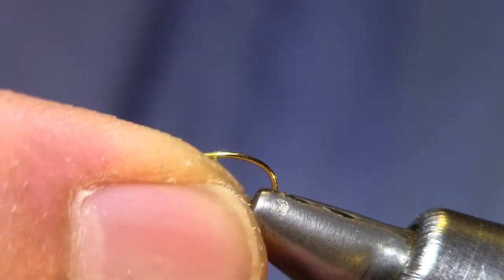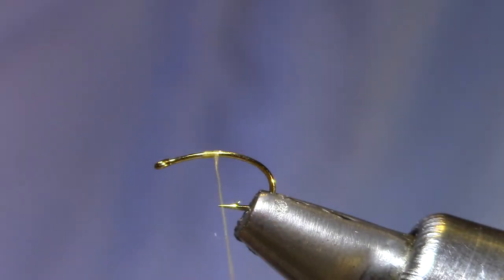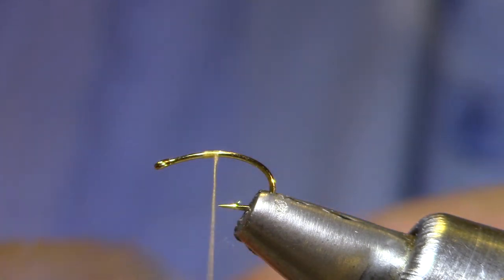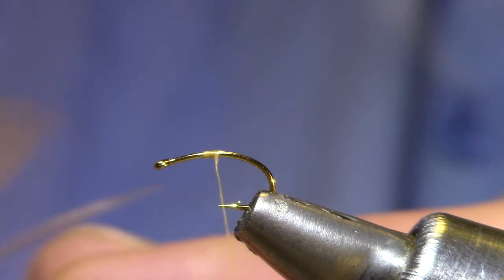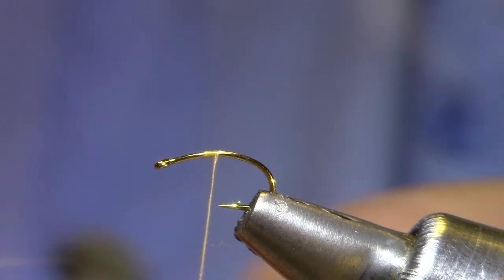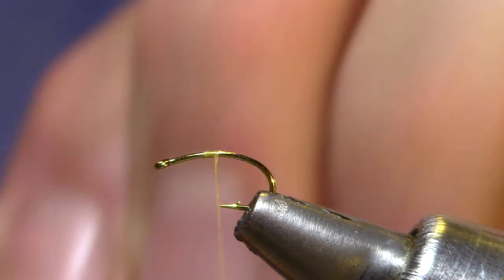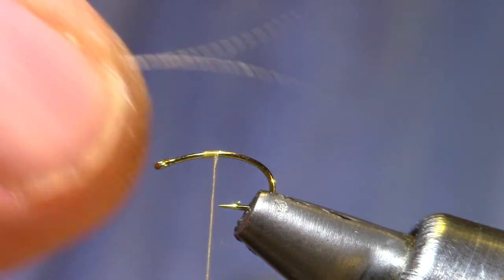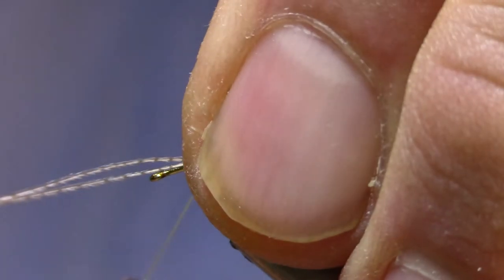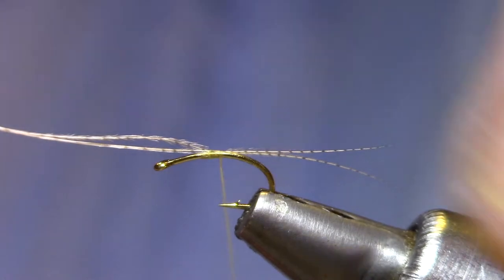The thread is an 8-aught uni — you do want to use a fine thread. For tail materials, I've got some wood duck fibers, the ones with the black and white bars. I just peel the good-looking tail feathers off the other side. These are going to be subsurface, so you're relying on them for flotation, so I make these a little bit longer.